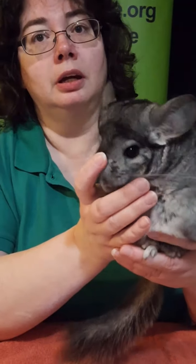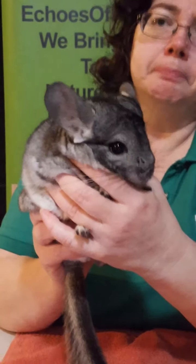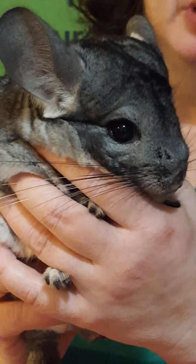We have a question — Zoe, age six, would like to know if chinchillas are found in any other colors than gray. They are found in other colors in the pet trade. In the wild, this gray would be a more natural color, but in the pet trade you can find solid black, a lighter gray, one called a Siamese — like a Siamese cat with little colors on the ears and nose — pale ones, and albino ones. So they do come in different colors within the pet trade. Awesome question!